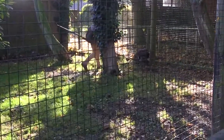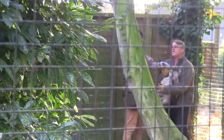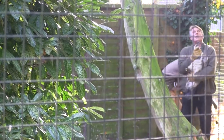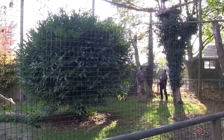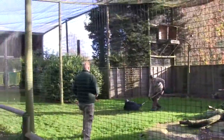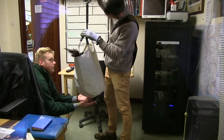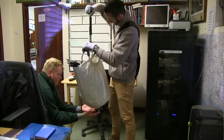Once a year we do a health check on the group of vultures in the large aviary. We don't want to disturb them very often, and there is a big period of time where you cannot disturb them through breeding. So once a year we'll catch the birds up, weigh them, and check on any weight gain or weight loss.